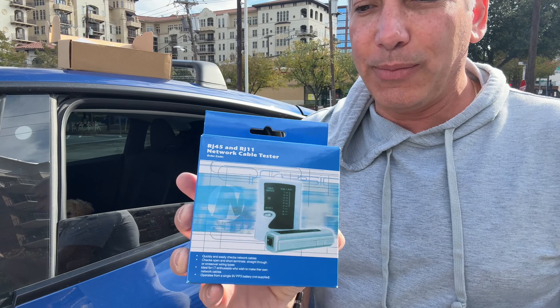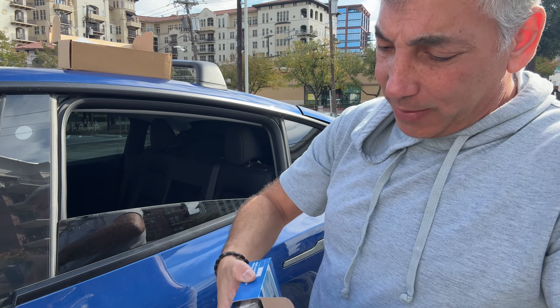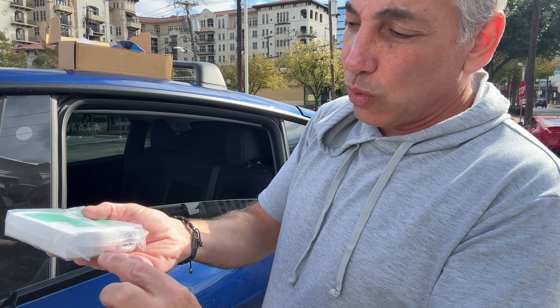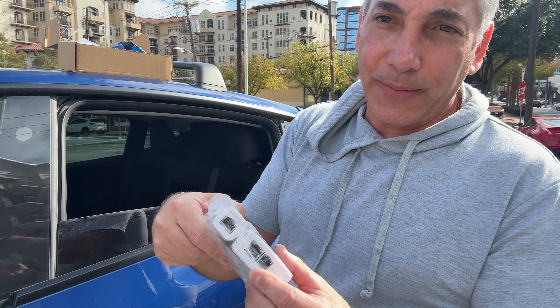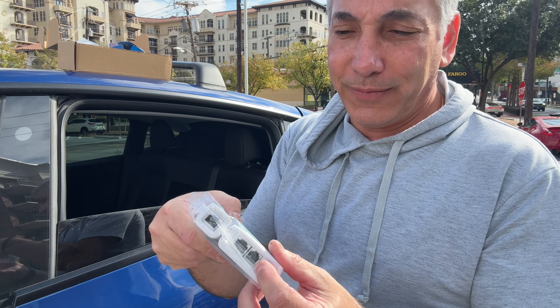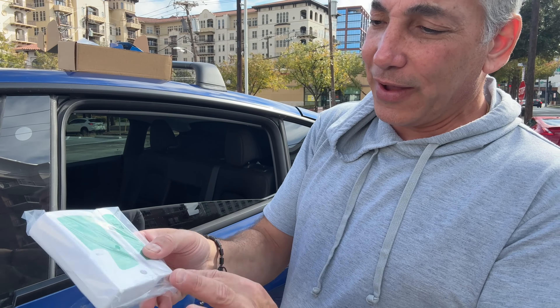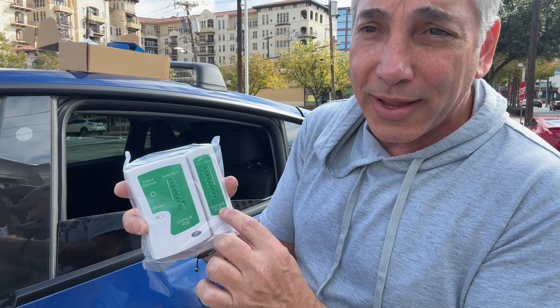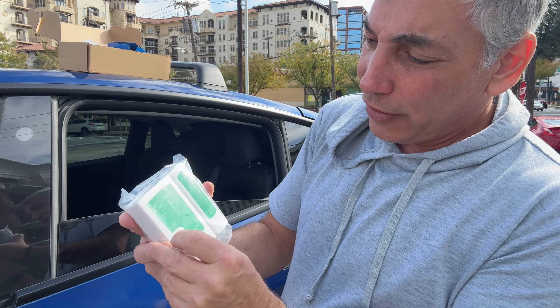So we have a network cable tester. Once you've made your connections and stuff, you'll be able to run this thing through. The way it works is you put your wires in here for one wire, and then the other one goes in this side. It's going to also do the RJ11, you know, phone wires. But you have your cat5 in there, and then you can watch the lights — they should all synchronize and work their way down. If they are all lit up and working their way down, you're in a good position.